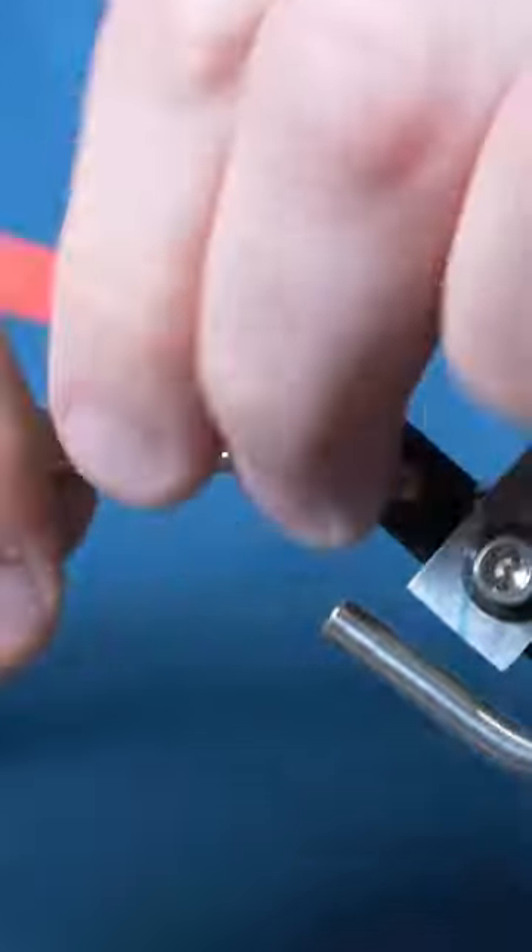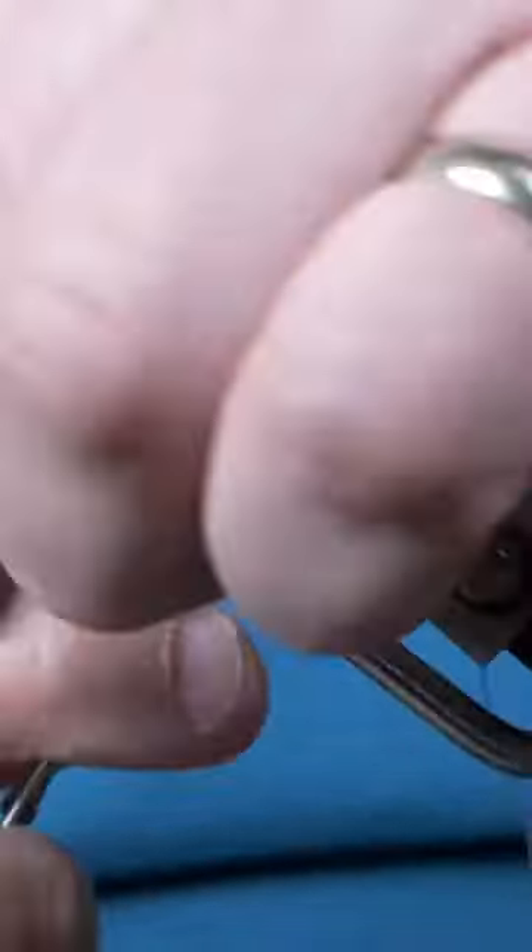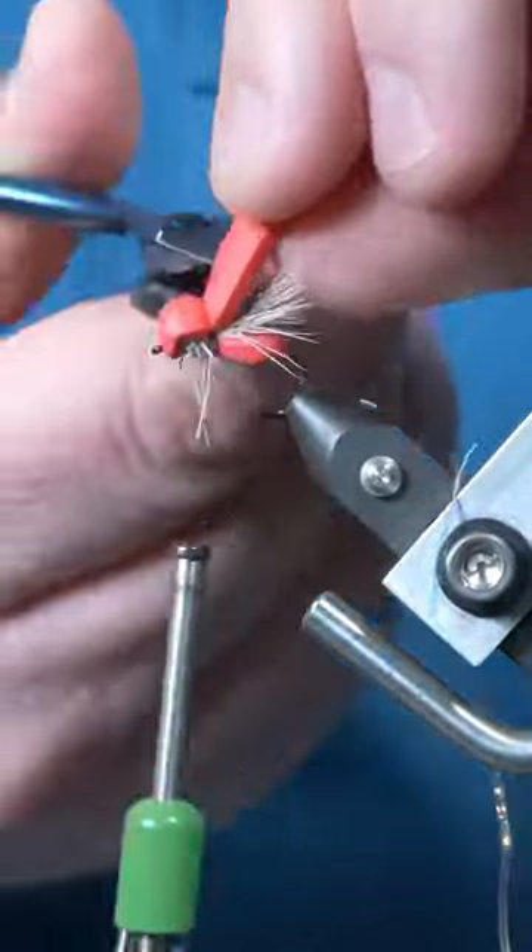Tie in a small patch of deer hair for the wings and trim the excess. Make a head with the foam, then fold it over and tie it in at the deer hair.